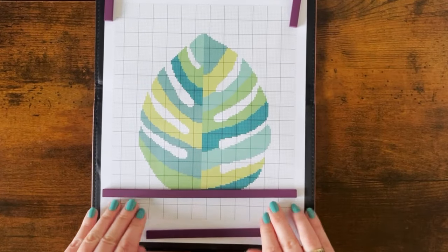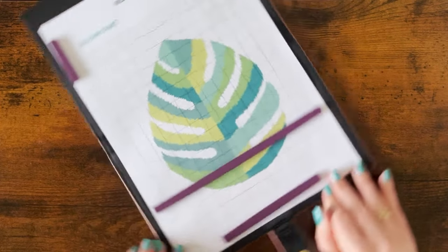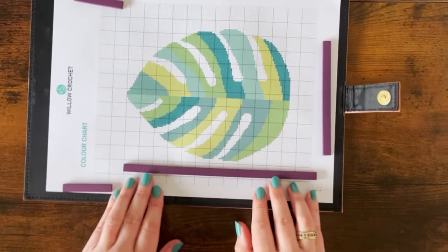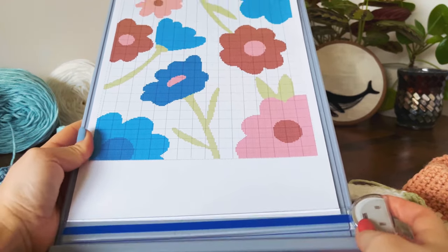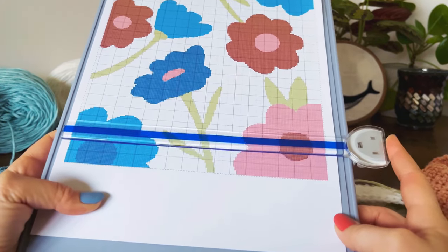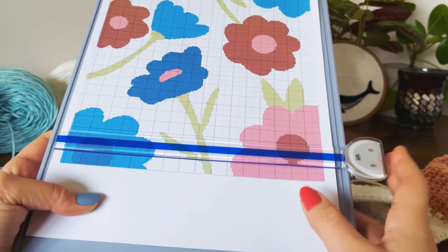One of the most versatile features of this chartkeeper is that it can be used in both landscape and portrait orientations. This is a big advantage over other chartkeepers that are designed for use in only one orientation, which can be frustrating when working with charts that don't fit the prescribed format. In fact, this was the exact issue I had with my previous chartkeeper, which led me to search for a more flexible alternative. With this chartkeeper I no longer have to worry about being limited by the orientation of my chart.